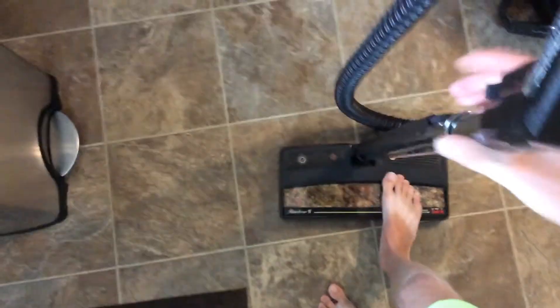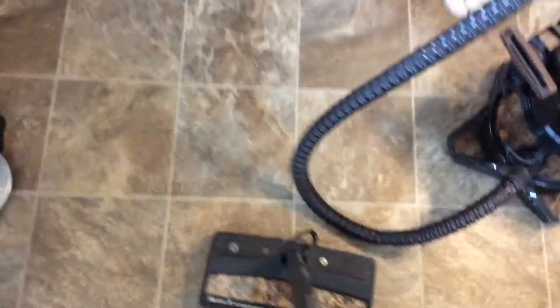As you can see, it really wasn't picking up well at all. And it doesn't sound too terribly bad. But I quickly realized what it was because I've seen this several times with these Rainbows — you see it on the D3 style power nozzles and on the SE style.